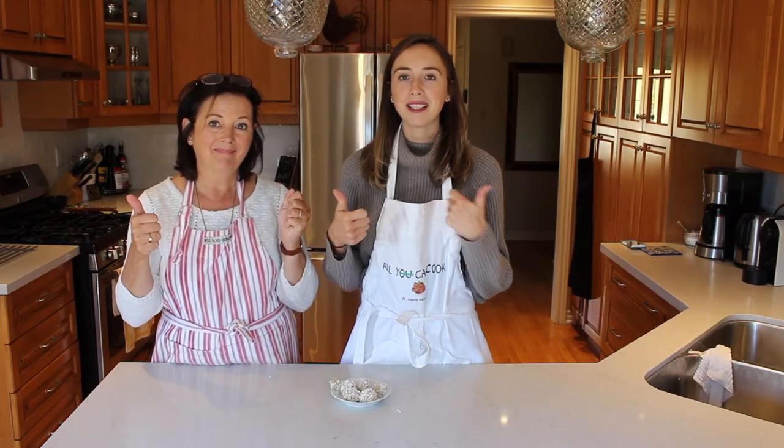All right, guys, thank you so much for watching this video. Please give it a big thumbs up if you liked it and subscribe. We make new videos every single Thursday and we will see you guys next week. Bye, guys. Bye.